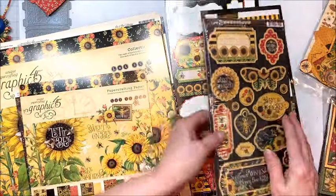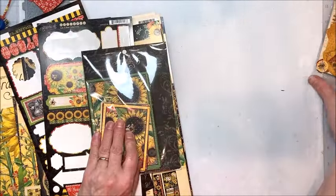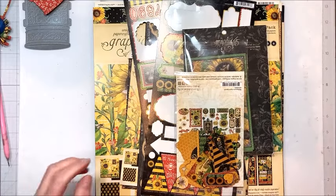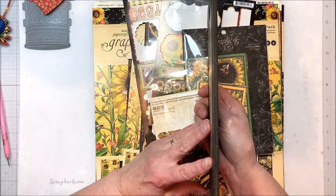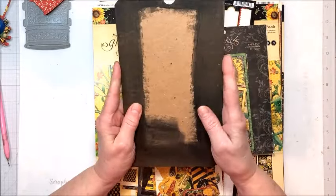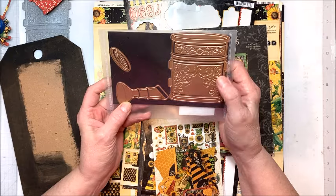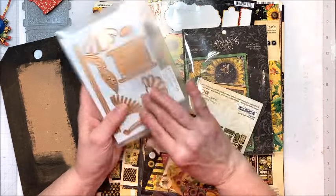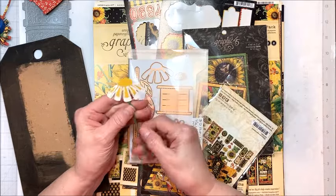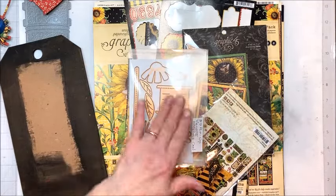I have some chipboard left in my stash, some stickers, journal cards, and a few pieces of the die-cut ephemera. Our tag this month is going to be this awesome Tim Holtz Ideology medium-sized craft tag. I've painted my edges with black chalk paint, so this is ready to roll. I also pulled out my Amazing Paper Grace pop-up vignette watering can dies — one of my favorites. I made some cute little flowers with them, and this is what the flowers look like when they're done. I'm going to show you how to make them, and then we're going to make the watering can together.